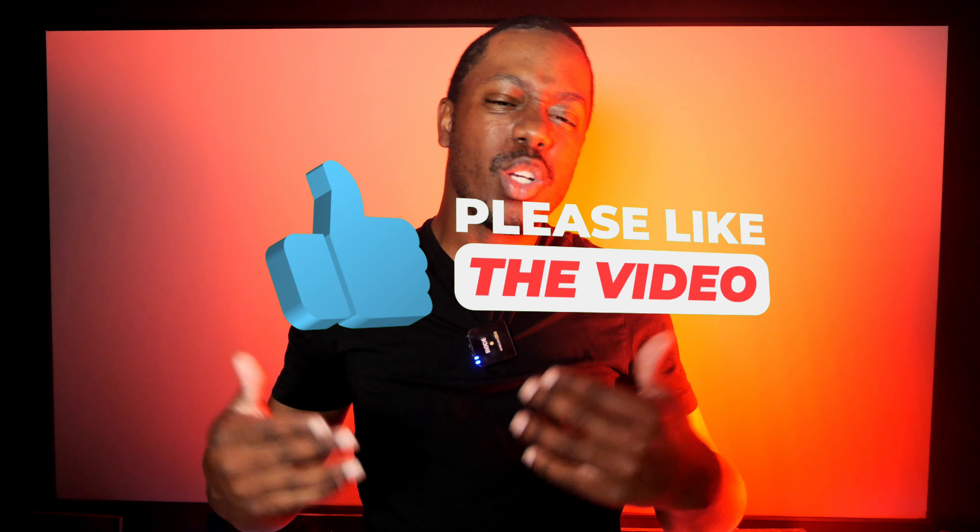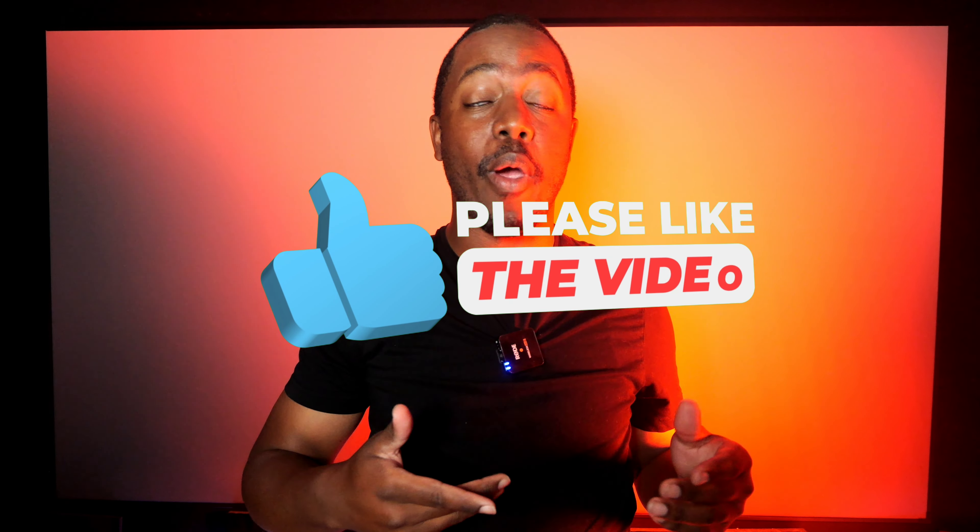Kippie Scott here — welcome back to the channel. Today we're going to talk about pre-outs, the RCA jacks on the back of your receiver or pre-processor. We'll cover what the difference is, why you'd want a pre-processor if you already have a receiver with pre-outs, and whether it's worth it. We are approaching 30,000 subscribers — thank you so much. Hit that subscribe button; I'm going to try to figure out a giveaway at 30k.